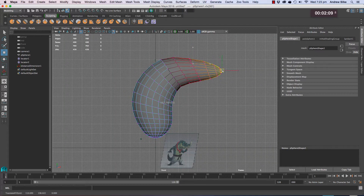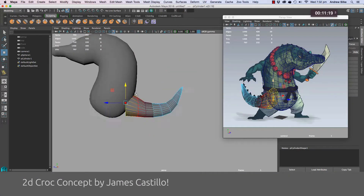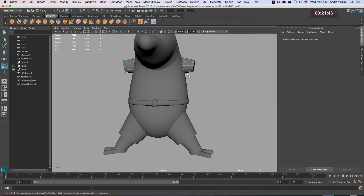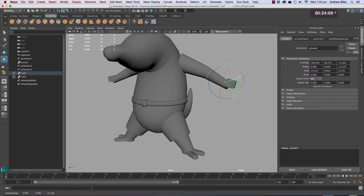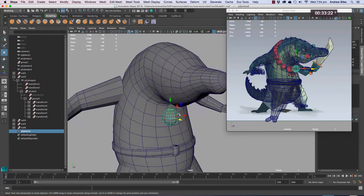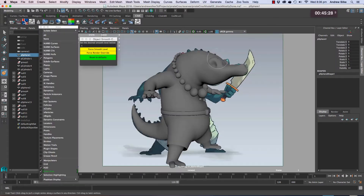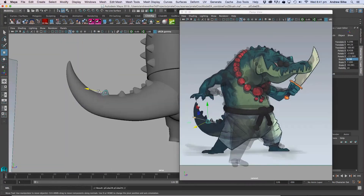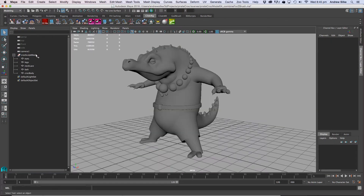Hi guys and welcome to the model blocking page of Croc. This is the very first page of a multiple-part modeling series for modeling Croc. This is the first page and we're going to prepare the model here in Maya, ready for ZBrush, by quickly creating all the forms here. Maya is a little bit of an easier package to model all the parts quickly and efficiently and it keeps the model nice and simple. There are a few tips to know — this page is about quickly getting your block together and sending it off to ZBrush.